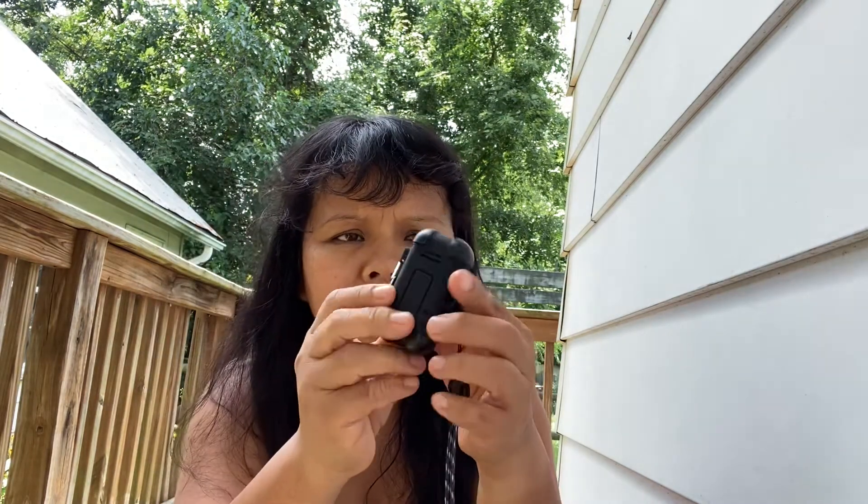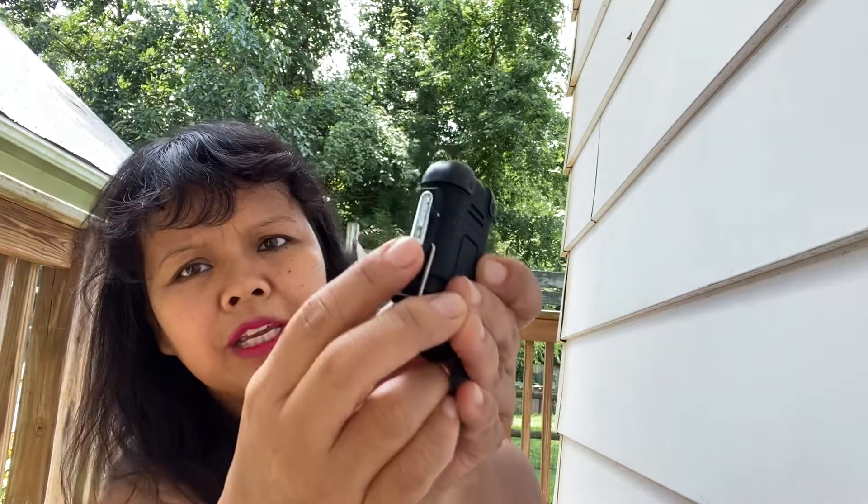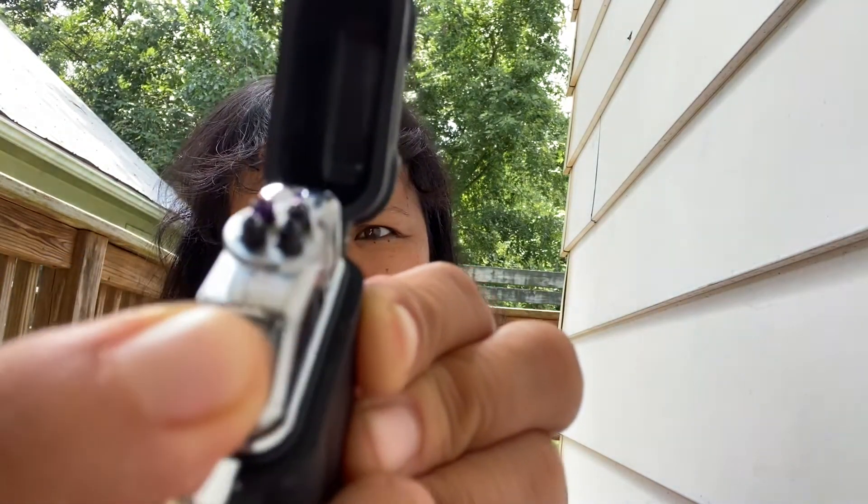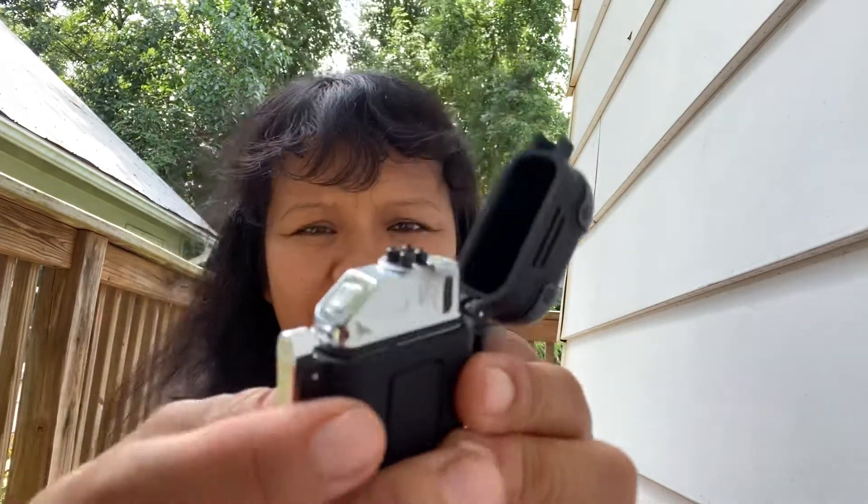To open it, you open it like this, then press here, and then press this one here — and it will light!